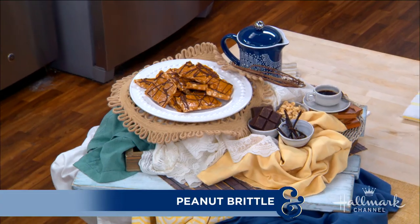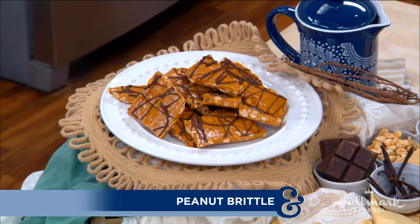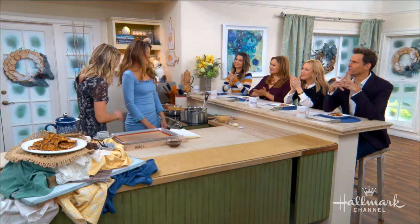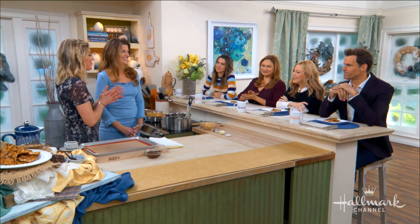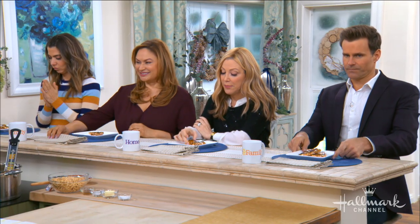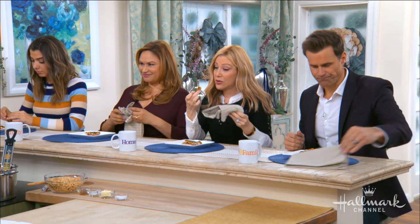Here to help us celebrate by making her deliciously salty and sweet world-famous peanut brittle is the brittle babe herself — Courtney Rae Goodson. She couldn't be more sweet. As you can see, Cameron, Kim, Shirley, and Orly have already started getting into this peanut brittle.